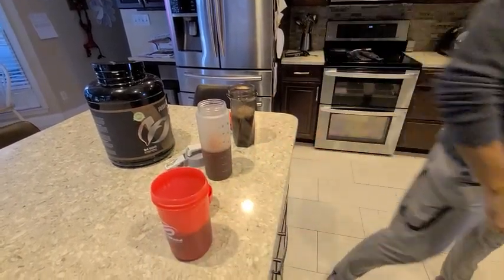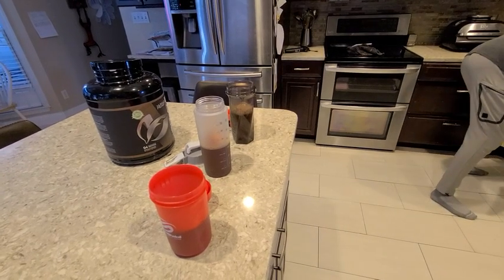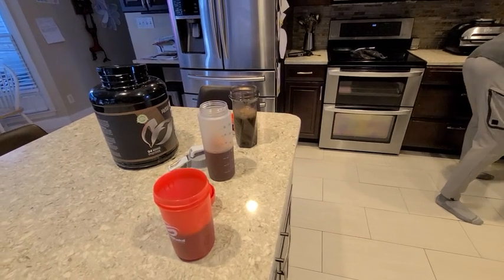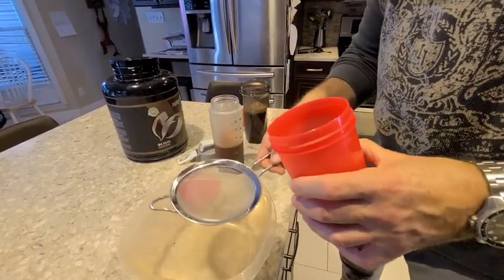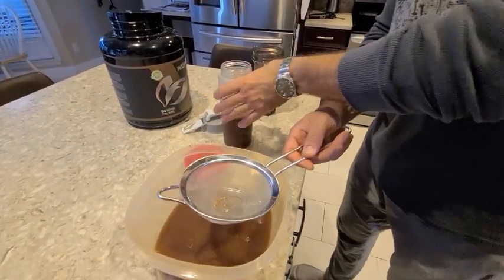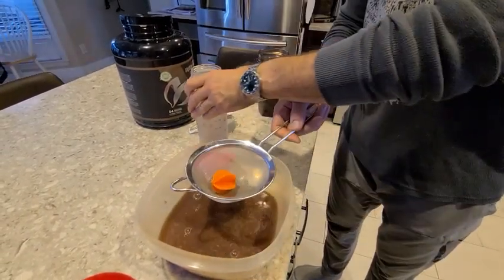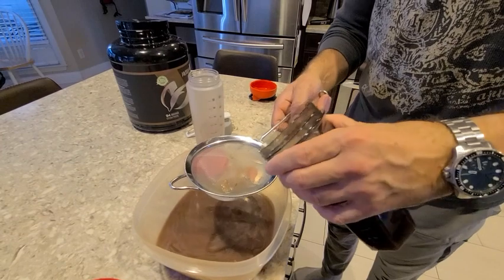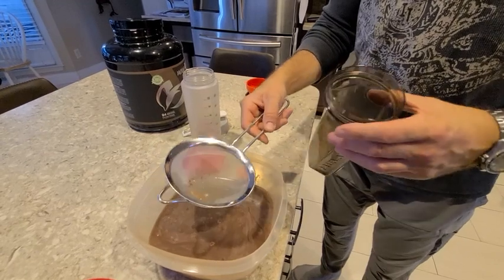I'm going to take this strainer and we'll see if there's any clumps in each one of these. If there's a clump, we should see it. The first one — no clump. Just a little bit. The second one — no clump. No clump. So they all did very well with that.